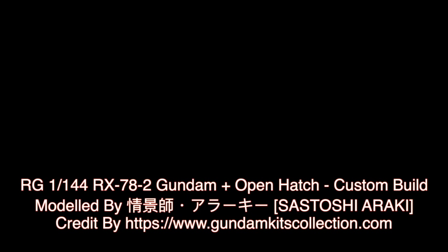Thank you for watching. For news and more information about Gundam plastic model kits, please subscribe to GMK World Channel.